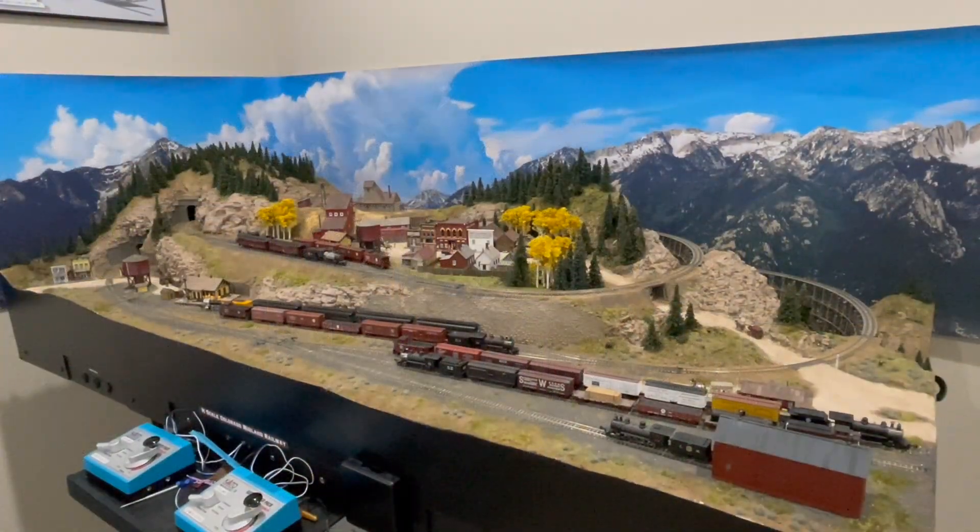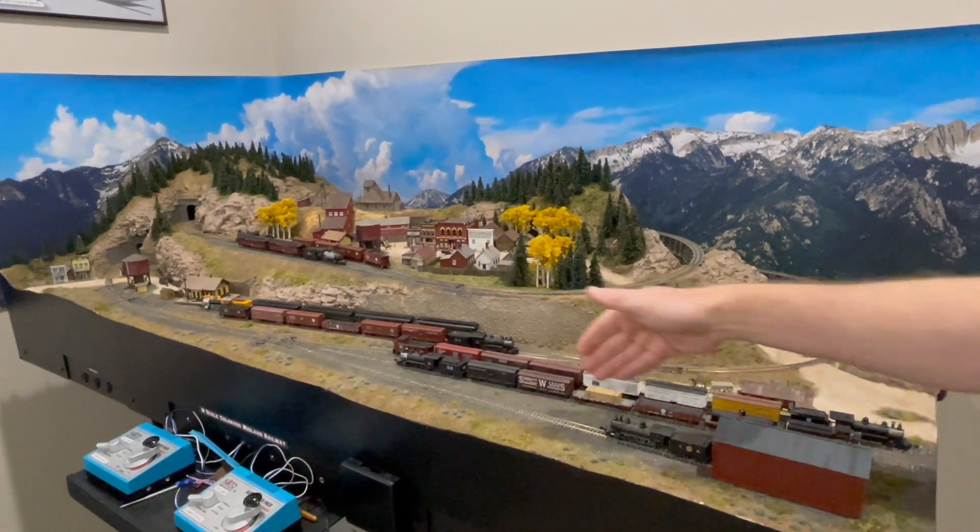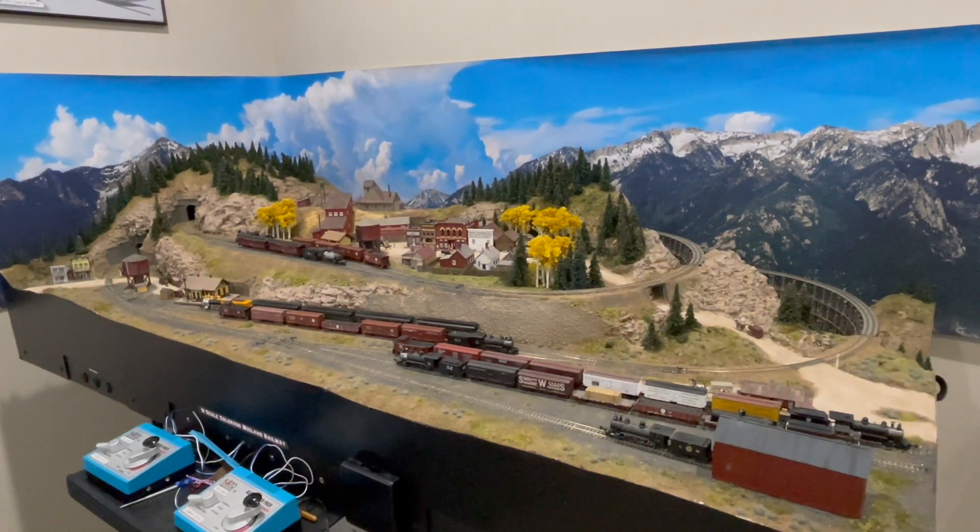This is the N-scale Colorado Midland layout — if you've seen my other videos you've seen this. It's essentially done; I'm working on a little N-scale version of the Rio Grande Southern sand house for Basalt. I'm not going to model it as rundown as it would have been on the RGS, but other than that it's essentially a done deal. I love this little layout — I've taken it to a couple of shows and it seems really popular, especially here in Colorado Springs because the Midland is a hometown road.